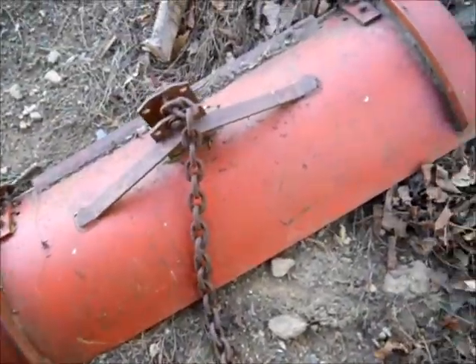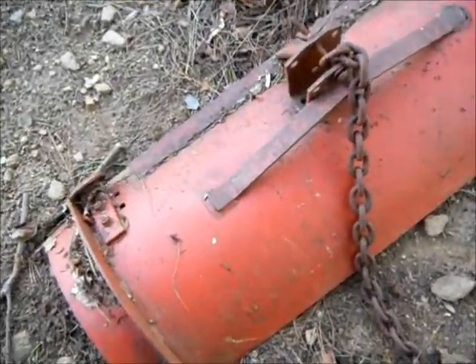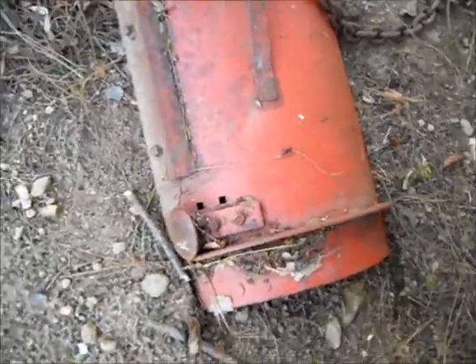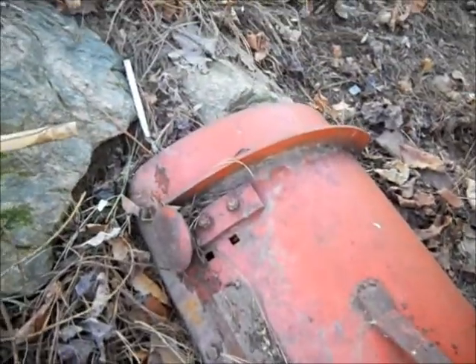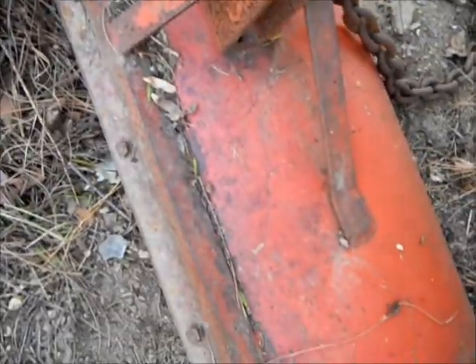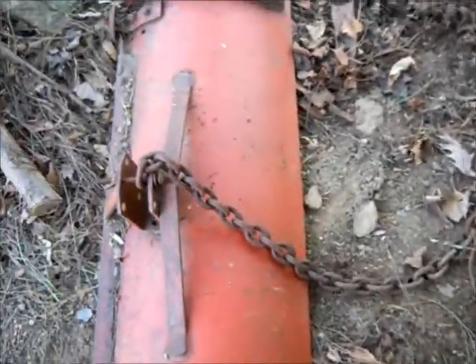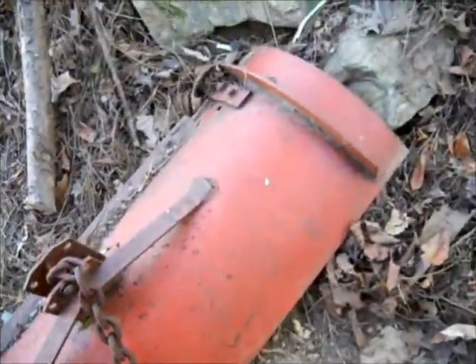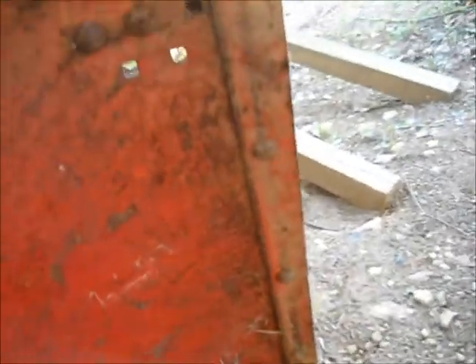And here's the dozer blade for that Broadmoor. Seems like it's in pretty good shape — been sitting out here for a long time. Looks pretty rugged. Probably in pretty good shape. I'd have to take that chain off there. Might be able to use that.